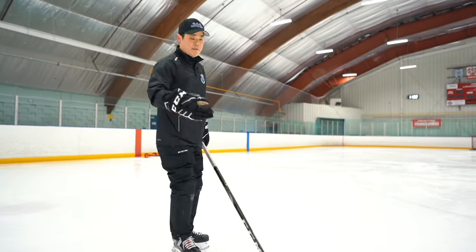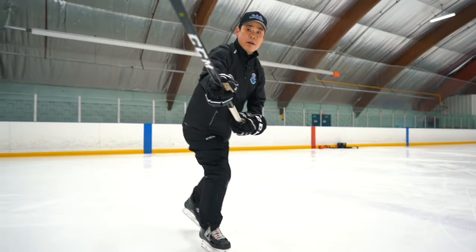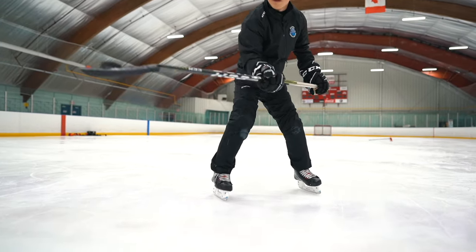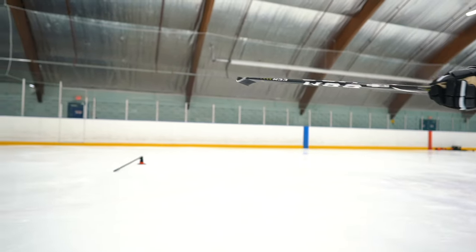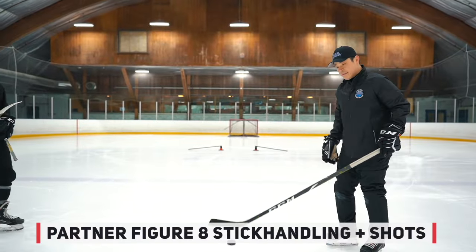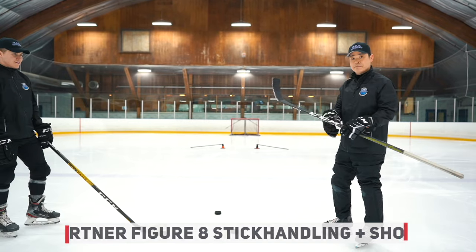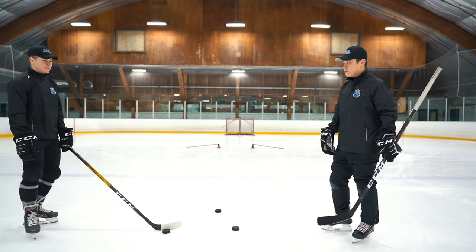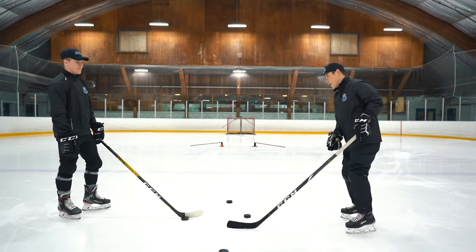Always practice to make it better. This drill will be a figure-8 stickhandling drill. Work only on toe contours. Work with partners. Protect the pucks. Keep your head up. Let's go — shooting hard.